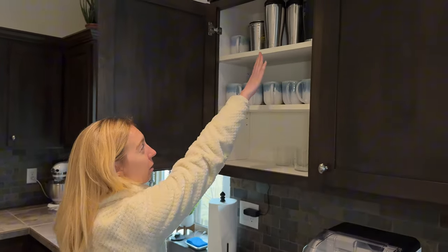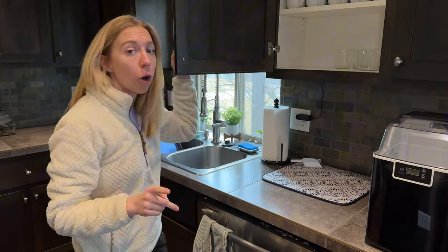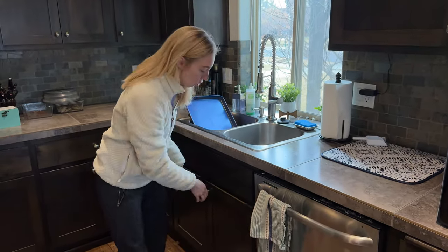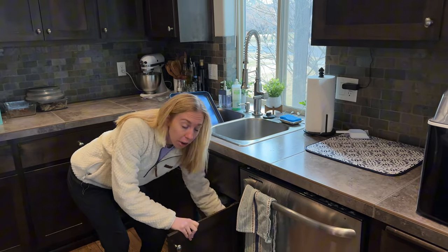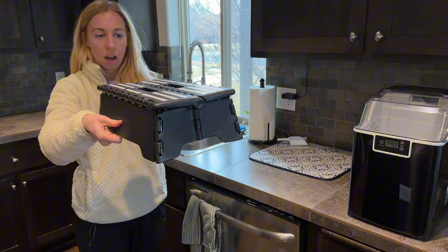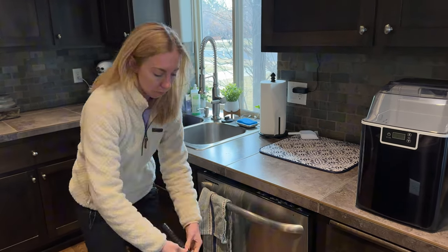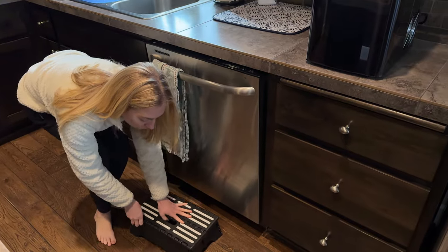We have really tall cabinets in our kitchen and sometimes I have a hard time reaching the top shelf without straining some of my muscles. So we have this little tiny stool that fits perfectly under a cabinet, and it just unfolds like that — you can grab from the handle, push it down from the top or from the sides.